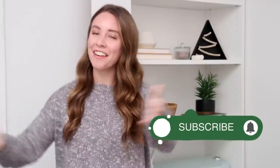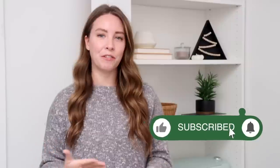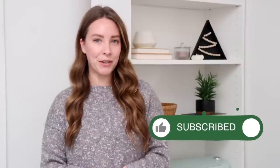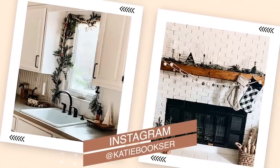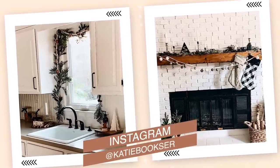Hey everyone, welcome back to my channel. I'm Katie, and welcome to another episode of 'Can I Hack It,' the series where I challenge myself to recreate decor from popular stores using items from IKEA. In the past I've recreated items from Anthropologie, Urban Outfitters, and West Elm, and today I'm focusing on holiday decor. If you love this type of video, make sure you're subscribed to my channel.